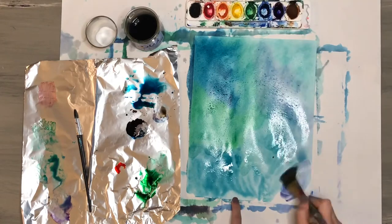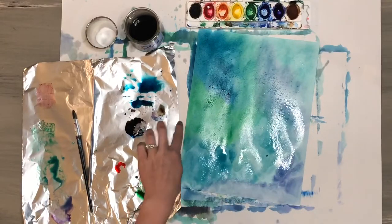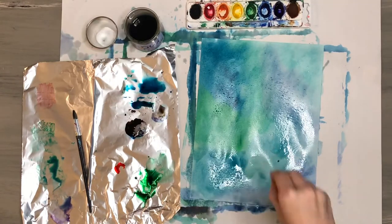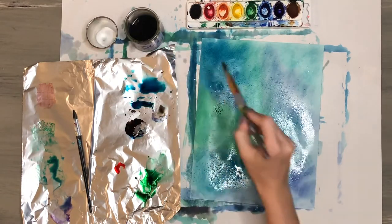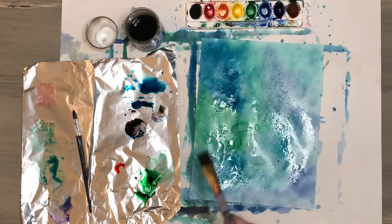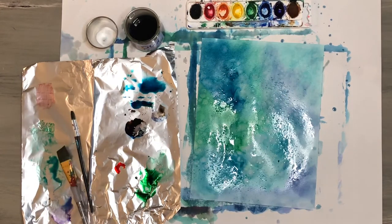You can also create a water effect by dropping water drops onto the paper. Take your paint brush, dip it in some water, and fling those water drops onto the paper, then leave it alone and let it dry. As it starts to dry you're going to see it start separating out some of the watercolor and creating these really cool water spot papers.